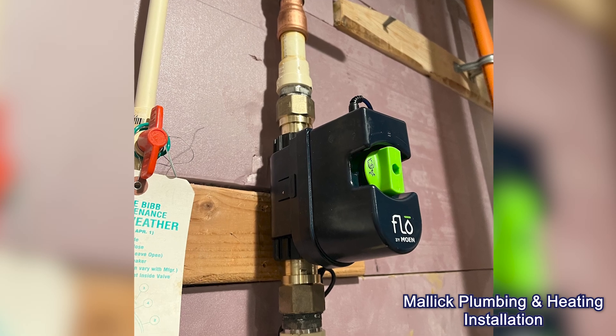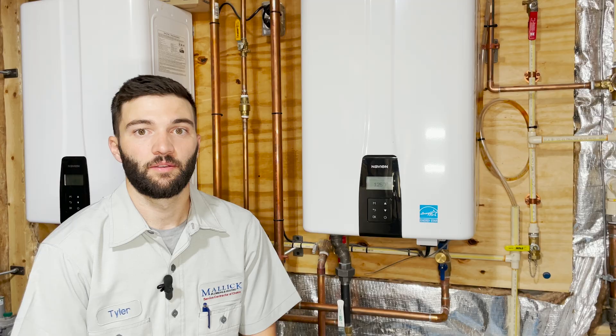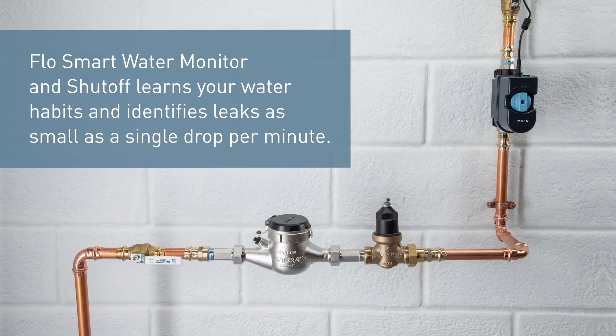Here at Malik Plumbing we recommend the Moen Flow for a couple of different reasons. Sometimes when a leak occurs you don't notice it right away, and it could result in extensive property damage before somebody comes out to repair it or the water gets shut off. Also, for less serious leaks, like a toilet running, the Moen Flow can detect that and save you from a high water bill.